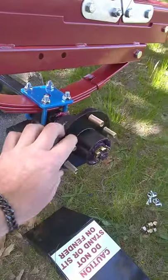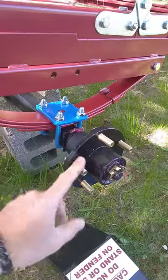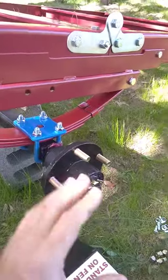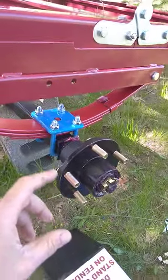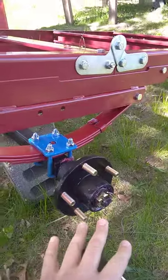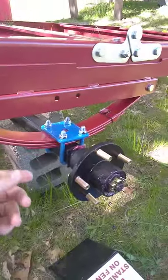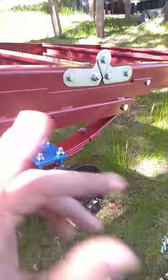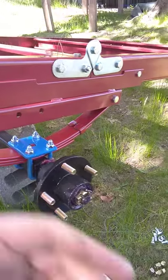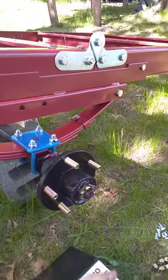I wanted to talk to you real quick about the hub assembly. These may come attached to the tires — take them off after you take the dust cap off. It's easy to take the dust cap off when they're on the tire; you have some leverage. Please do not use the bearings that come with it. If you're going to do some distance with your trailer, go down to the auto parts store — NAPA, whatever — and get some good bearings, because they're crap.